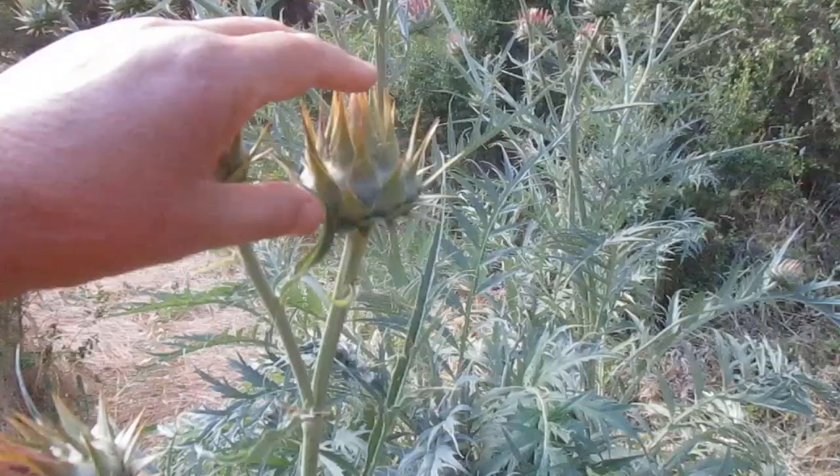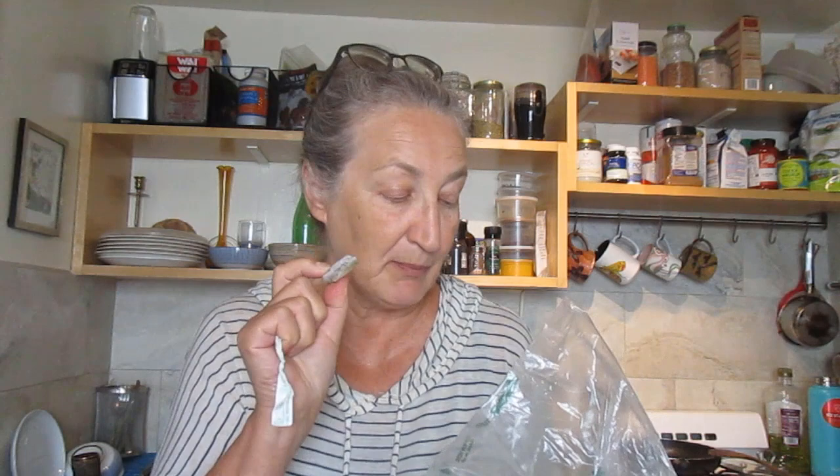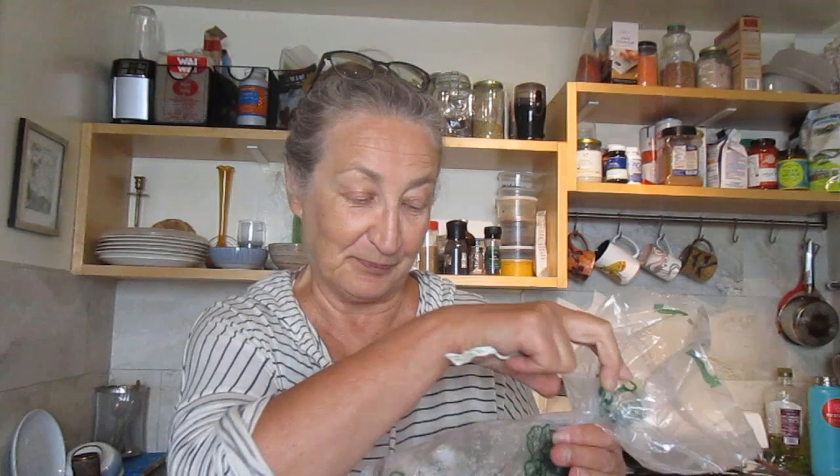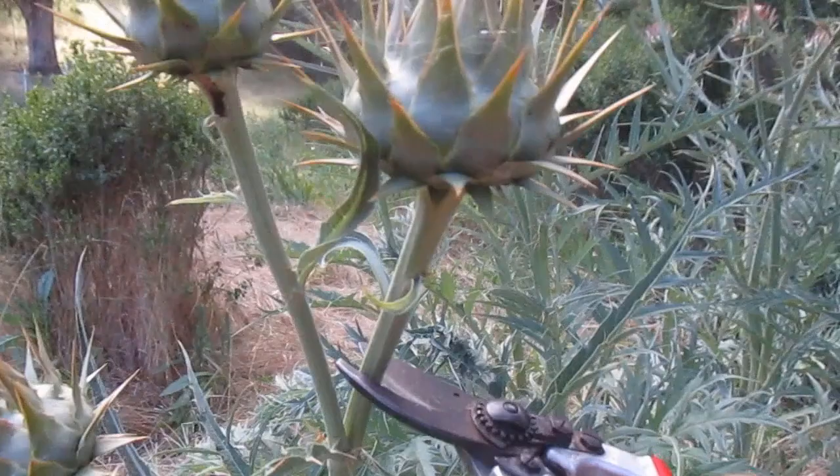It reseeds itself really easily because it loves the climate here. In that video we harvested leaves and I cooked the stems. From that time I still have some in my freezer — cleaned up, cut up into pieces of leaf stalks. I use them in my soup and it's really really good. But today I harvested these buds, so in the middle of June cardoon is making buds.